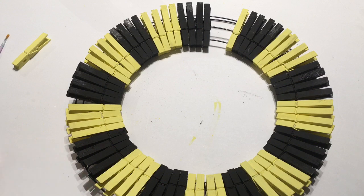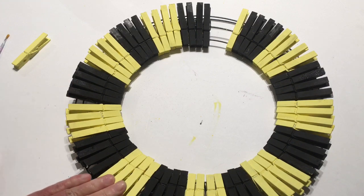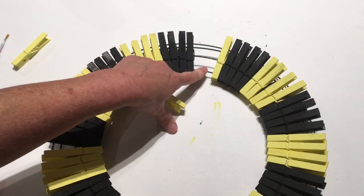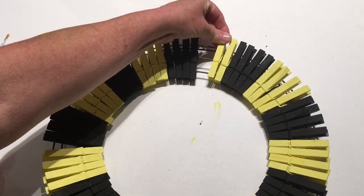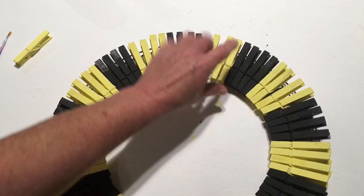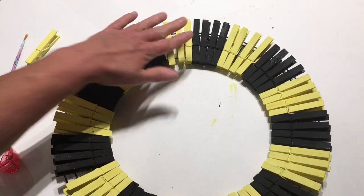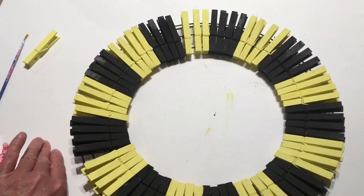I have all of the clothespins painted in black and yellow and I've even gone ahead and put them all on the wreath. When putting them on, I placed them right on the first wire and the second wire, going around putting four in most spots, though in a couple of places I have three.